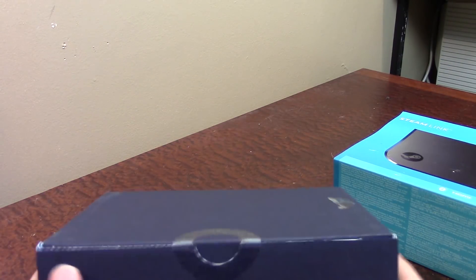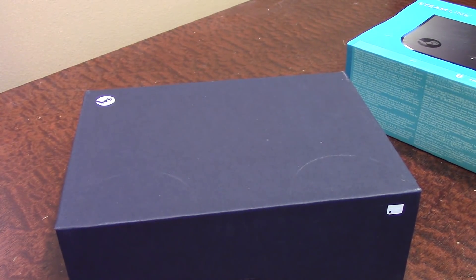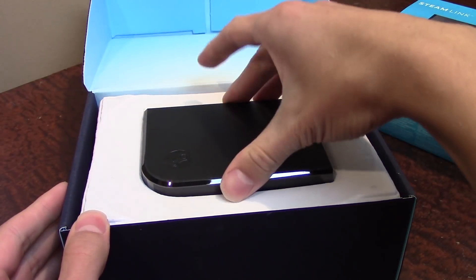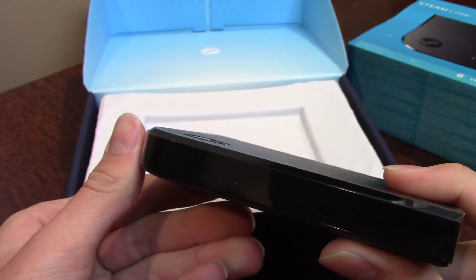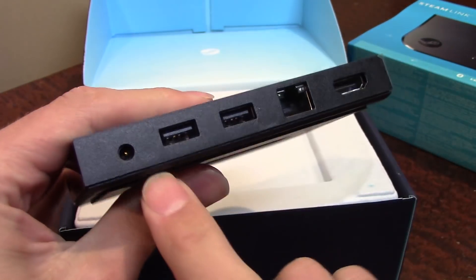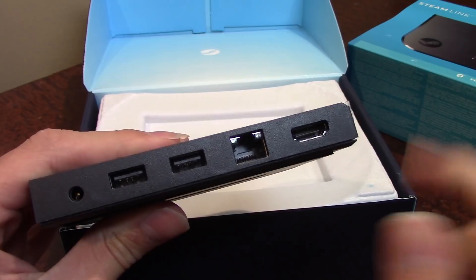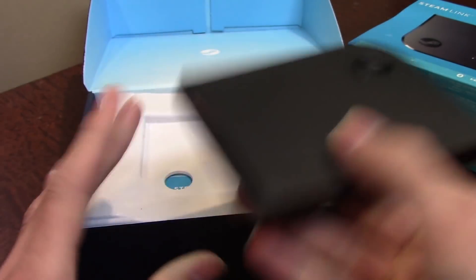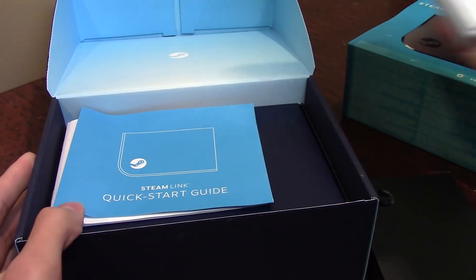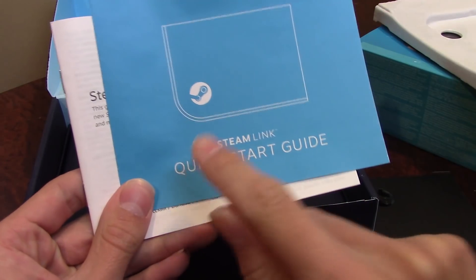Basically, if you haven't heard of the Steam Link, it's a box that you plug into a TV in your house — it can be in a whole separate room — and it allows you to stream a Steam game from your gaming PC to your TV, which you can play with your Steam Controller or any other supported controllers. Opening it up here... yeah, this is about the size I thought it was going to be, but definitely much heavier. You've got a padded bottom, a power port, two USB ports, an Ethernet port if you want to hardwire it, and HDMI out. Let's see if they include an HDMI cable — I don't have an extra one and I'd have to go up into my attic to get one.